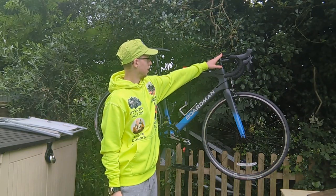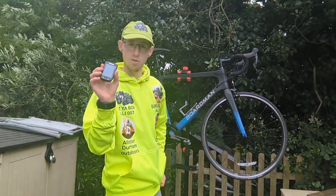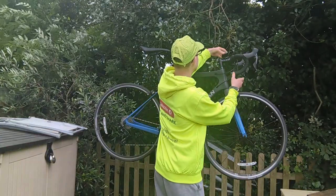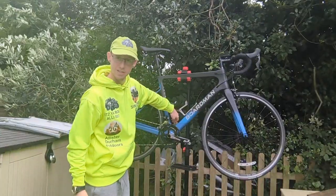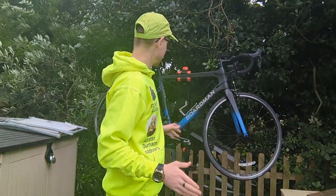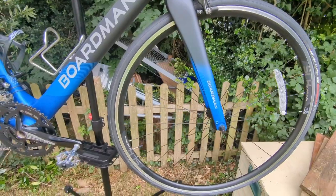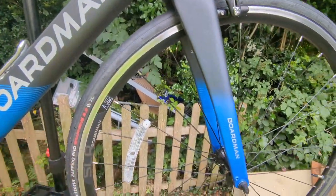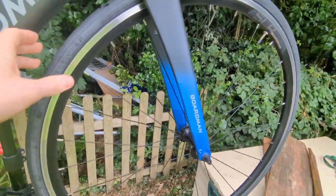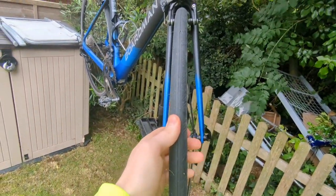I'll review the iGPS sports computer and the cadence sensor on the other side in the next video. I'll take off this stand and we'll go over it. This bike here — the wheels are rim brakes to save a little bit of weight. The forks are proper road bike forks, as you can see there.